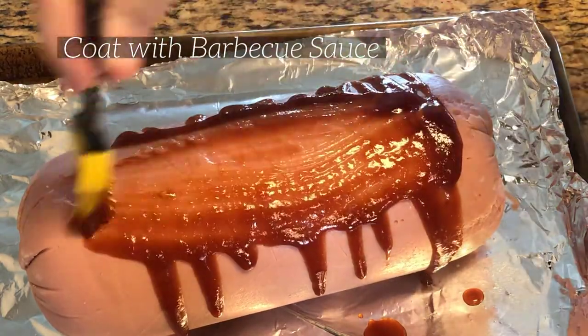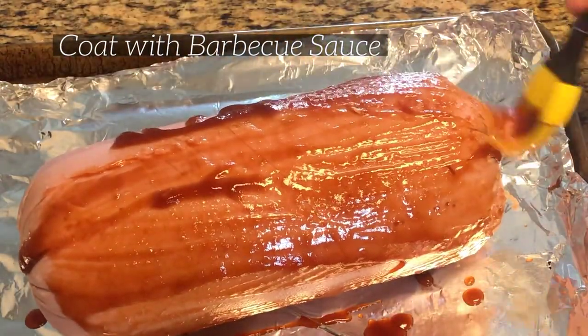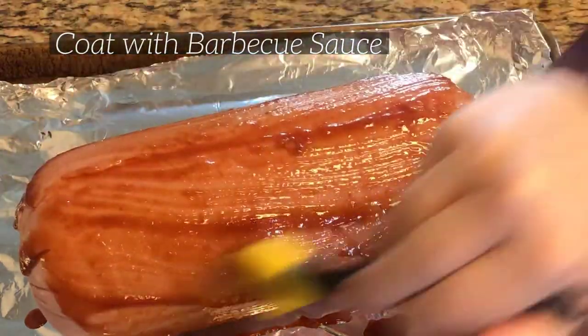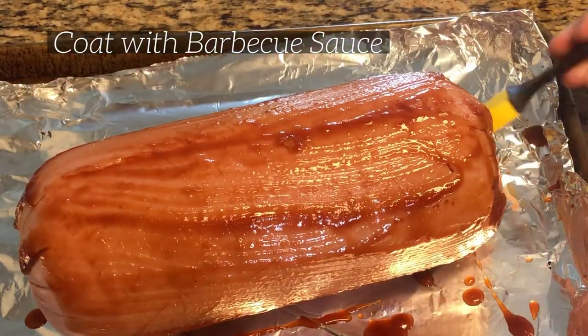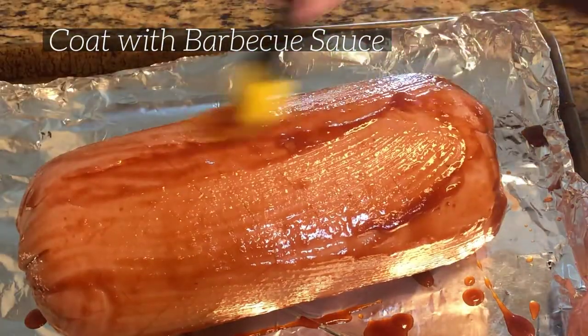Once you've done that, you're going to go ahead and coat it with the barbecue sauce. Typically I start with about half a cup to a cup of barbecue sauce. Then we add more as we go while it's smoking, because you'll want some more sauce later on. Be sure to coat the full bologna.